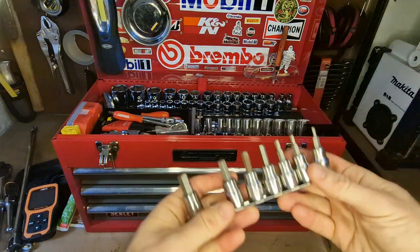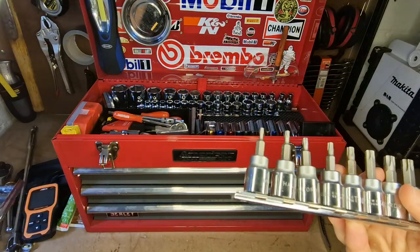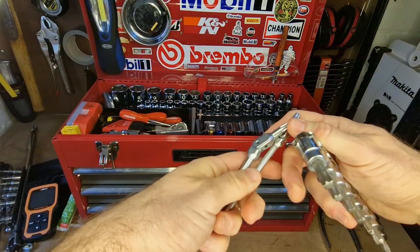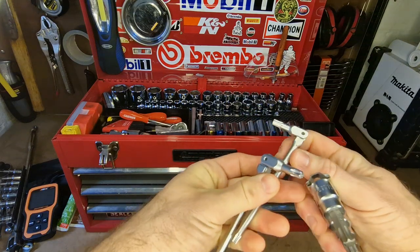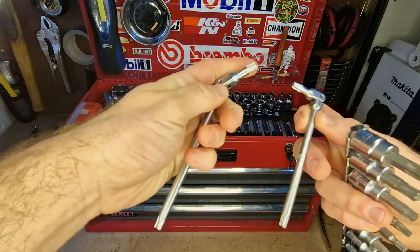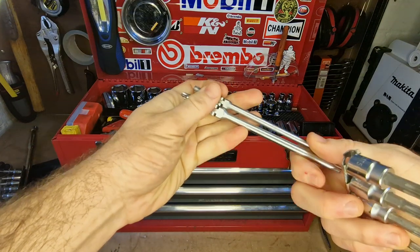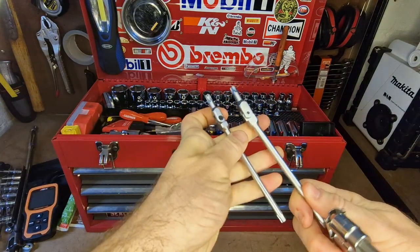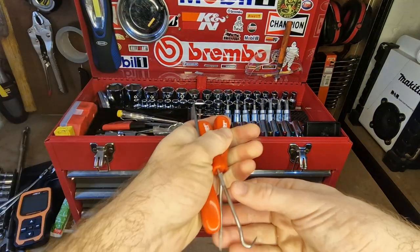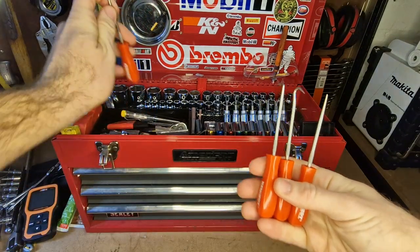I've got Allen key sockets — you'll be using those a lot — and torque sockets for my vehicles. I only really use a few common torx sizes regularly. The flexible Allen keys I use most are made by Bondus, who make really high-quality Allen keys. These flexible ones get you into really tight spaces and are quicker than putting them on a ratchet, and you can put quite a bit of leverage on them.